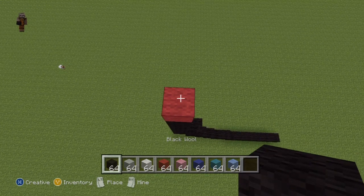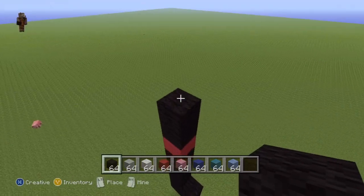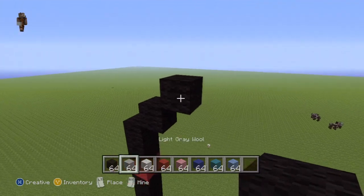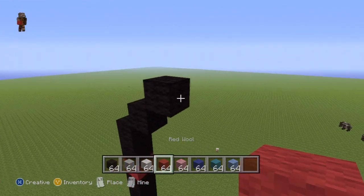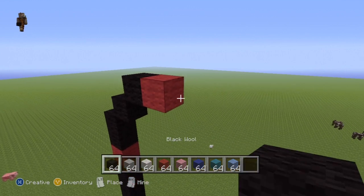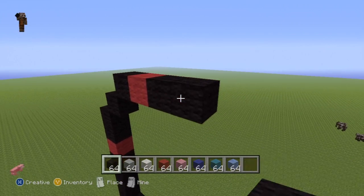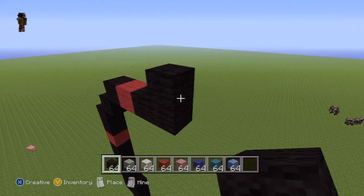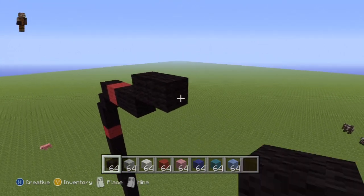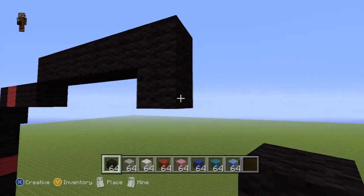Take out your red wool and still going up, go up by one, then swap back to your black and go up by two — one, two. Then do two up-right diagonals — one and two. Go to the right of the second up-right diagonal by one with your red, then take out your black and go to the right of that red block by two — one, two. Then do an up-right diagonal and go to the right of your diagonal by five — one, two, three, four, five.